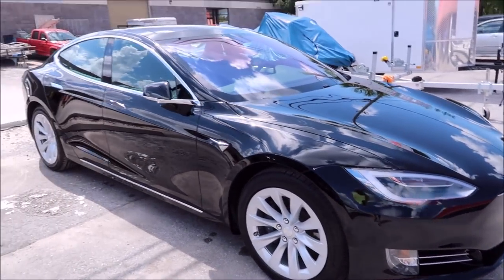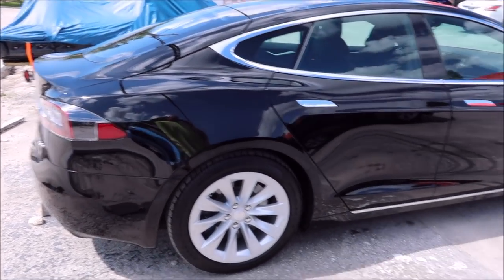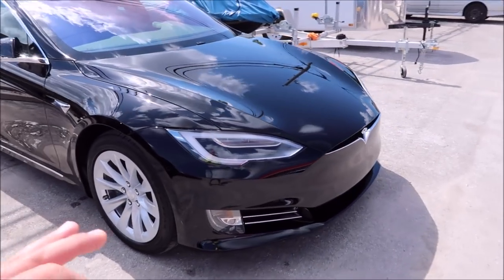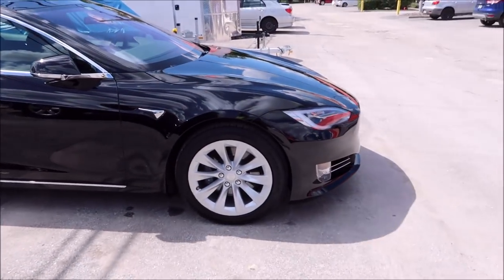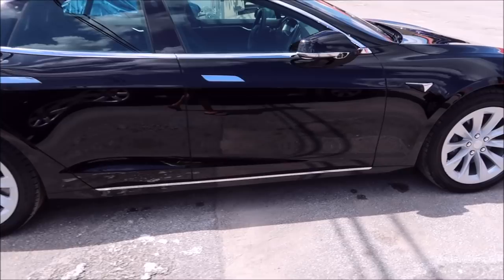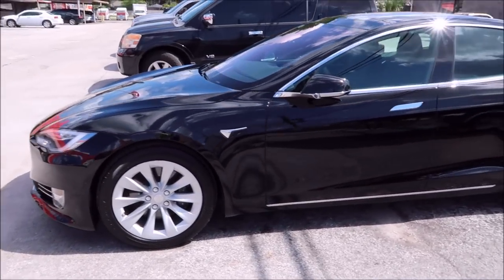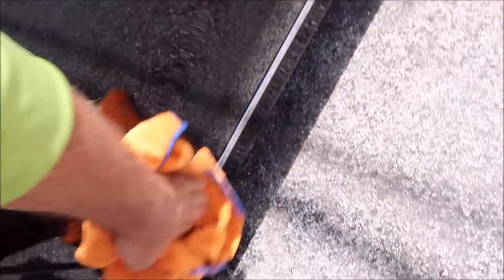And this is where we're at after a night of curing. This morning, before I pulled it out of the shop, I wiped everything down with the Ceram Acrylics Pro Hybrid Boost spray coating. I didn't have to do that — I just decided to give it that extra pop. The gloss is amazing. So that's where we're at. It looks awesome, it's protected for years, and I'm sure my client will be very happy. I also coated the wheel faces, all the chrome trim door handles, and all the glass.